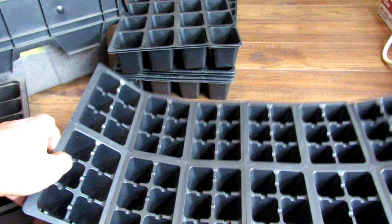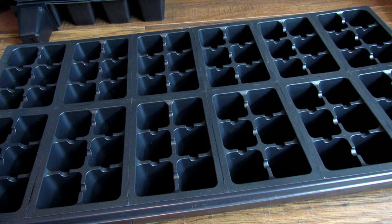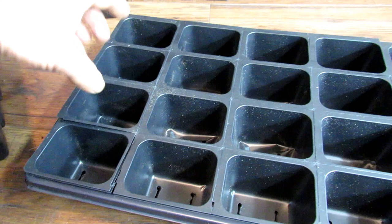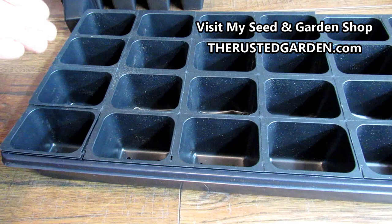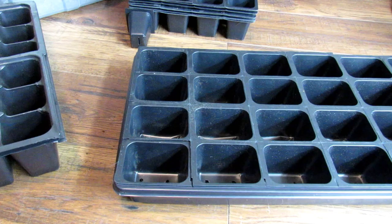If I'm just doing six tomatoes, six peppers, maybe some perennial flowers, I don't need the elaborate setup. I would go straight to a bigger cell. I can put in my pepper seeds, tomato seeds — I could even start squash and cucumbers in here since these are bigger cells. Tomato and pepper can stay in here for a six- to eight-week period of time as they get larger. Just think about what you want to do.